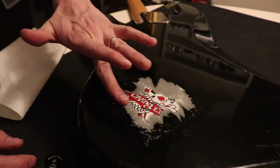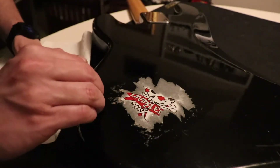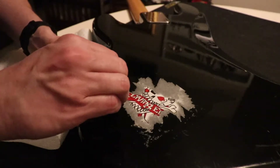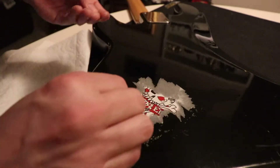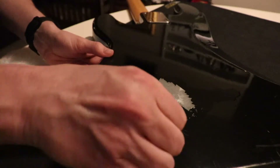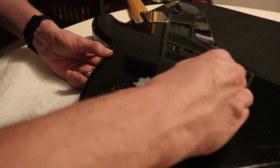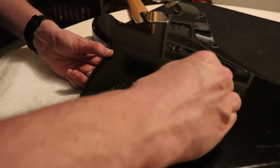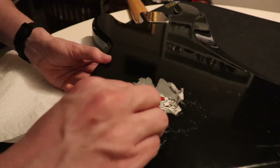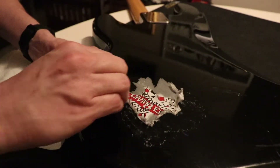Seems to be working pretty good though. You might want to wear rubber gloves or something — it feels like rubbing alcohol or acetone, denatured alcohol. So as you can see, I've been trying to get the sticker off for a little while. I've tried rubbing alcohol and my wife's nail polish remover, and it had some progress, but this seems a little bit more successful.